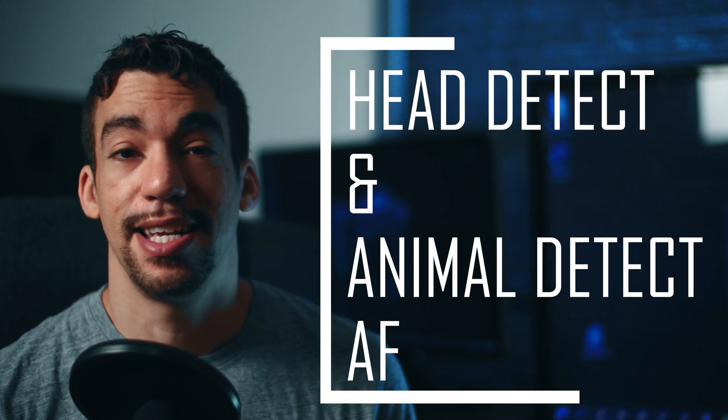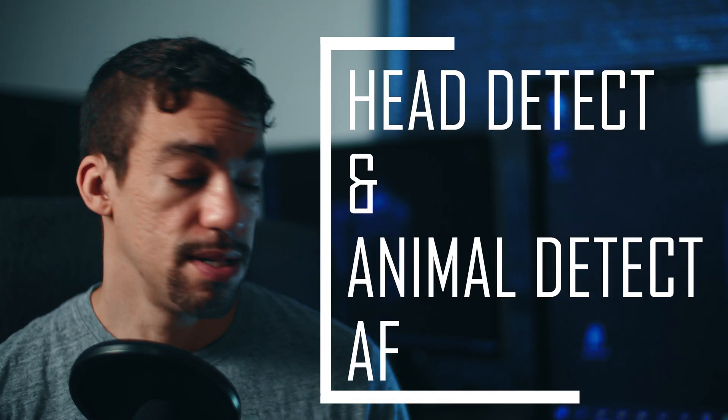It's also confirmed to have head detect and animal detect autofocus, but I don't see it including eye detect autofocus, which is kind of weird. When you have lower resolution models you can probably get away with face detect autofocus and still be in focus enough when your resolution is limited at 20 megapixels. But 20 megapixels is still a lot of detail, and the M50 had eye detect autofocus, so are they not going to include it? It remains to be seen.